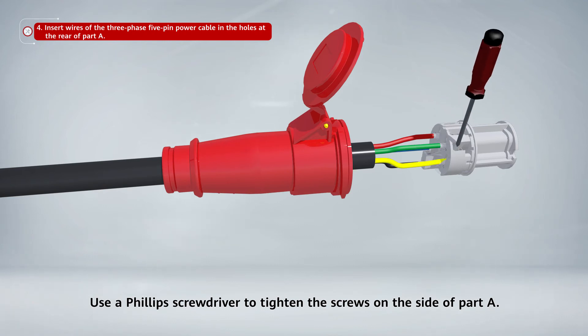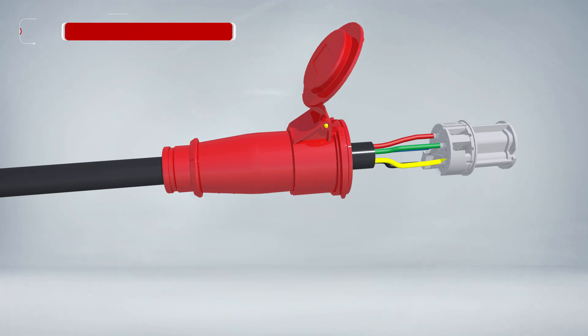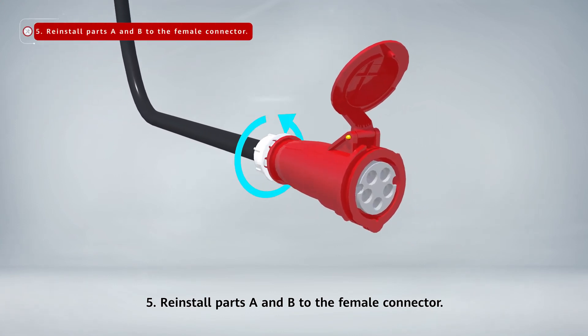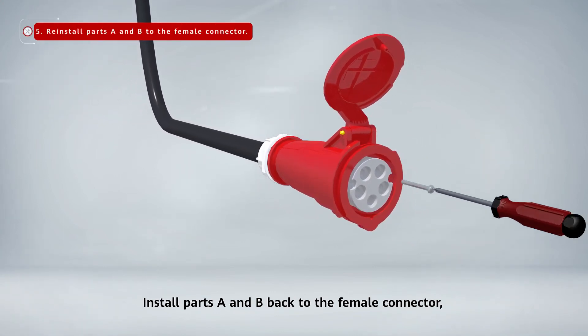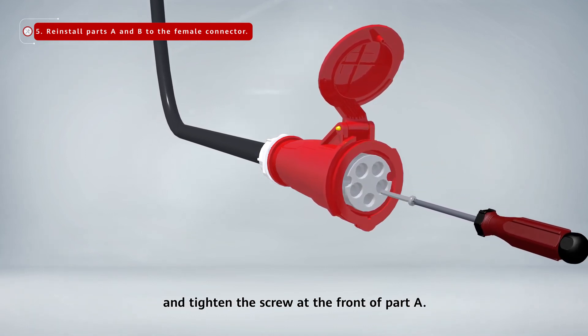Use a Phillips screwdriver to tighten the screws on the side of part A. Reinstall parts A and B to the female connector. Install parts A and B back to the female connector and tighten the screw at the front of part A.